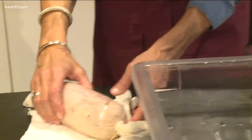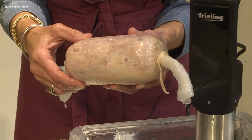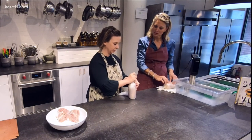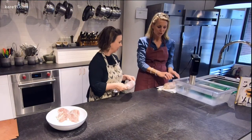After two hours it doesn't really look all browned up, but that's what we do next — it's not pretty yet, but it will be. I have it all rolled up, I'm going to tie off the ends, and then we pop it in the water bath.